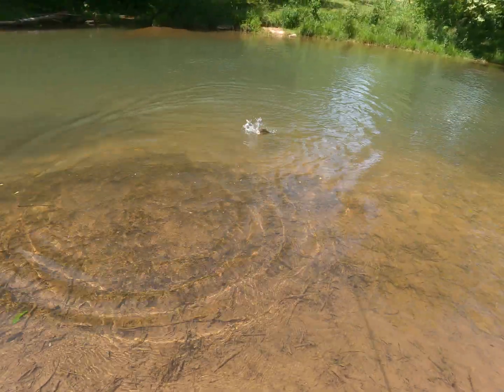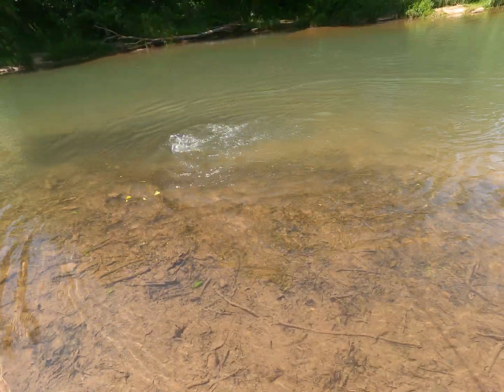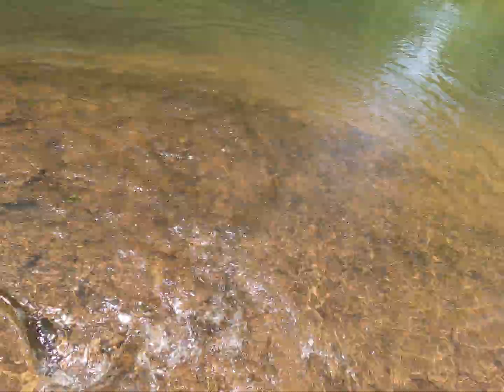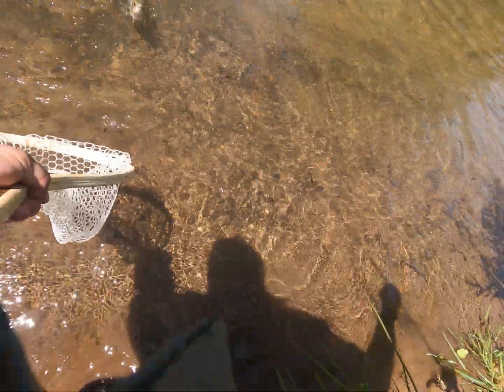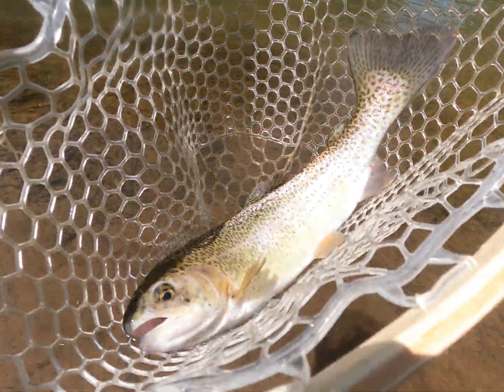Try not to muddy the water up too bad here. This one will go on the string. There we go — another trout over here at Arnold's Place for Blue Springs.